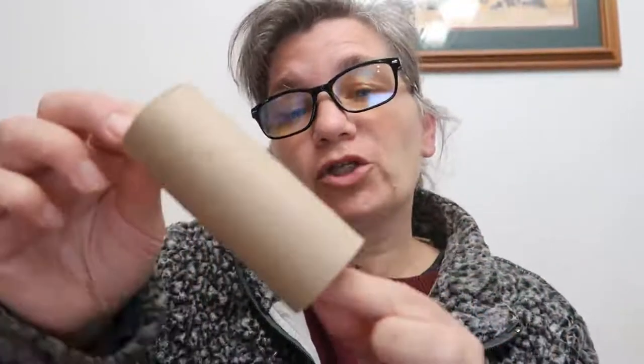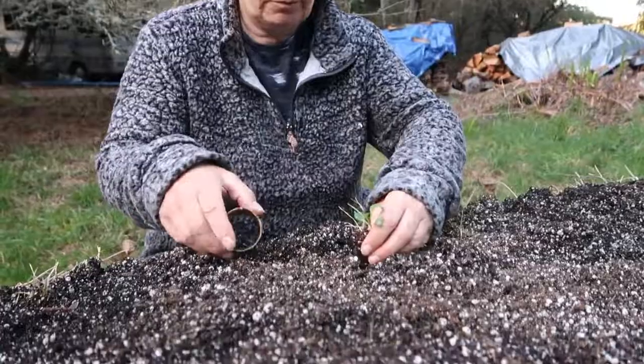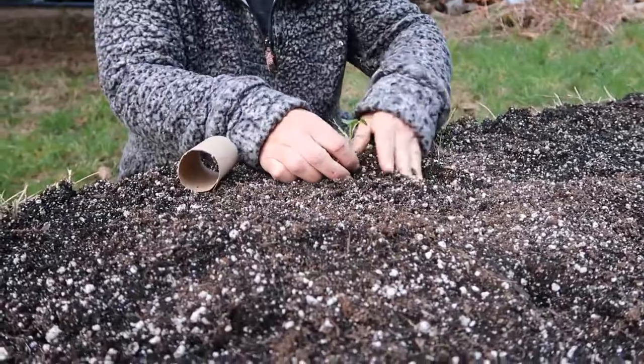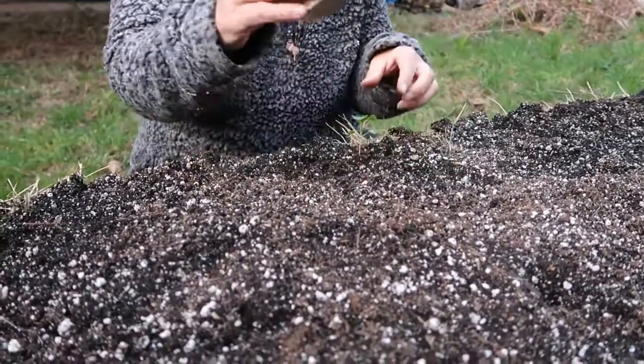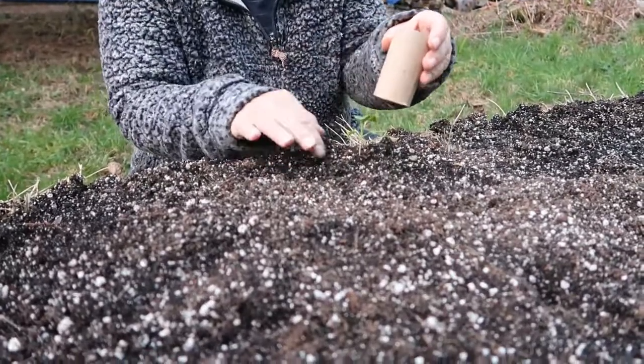A toilet paper roll is four inches long. You want to make sure that you have about an inch down below the soil surface and a couple inches sticking up so the cutworm can't climb over. I just take the last chunk of it and cut it off with scissors. When you plant your seedling, you're just going to plant it like normal and then take the cardboard tube — at least one inch goes below the soil because they live just under the soil.